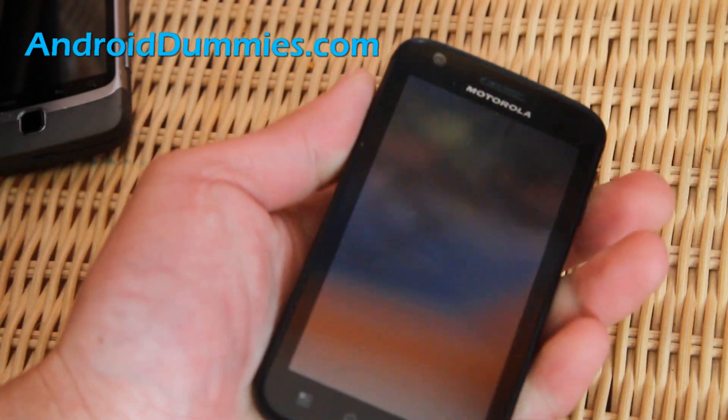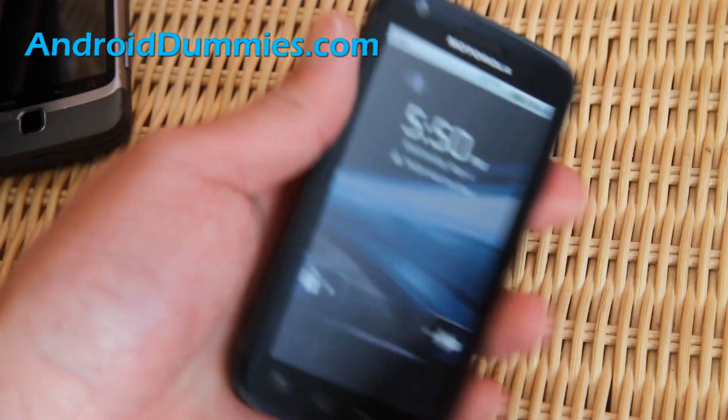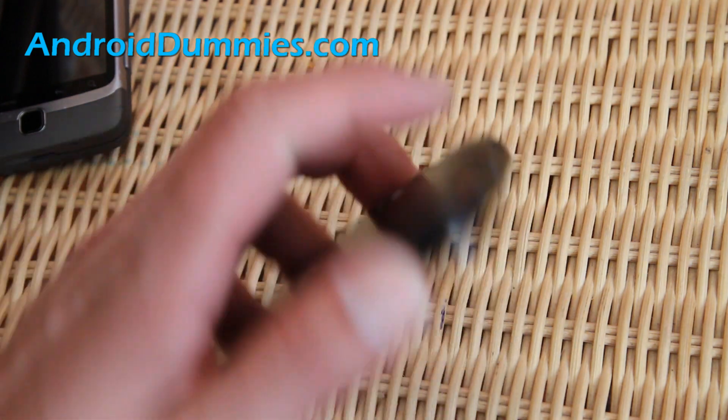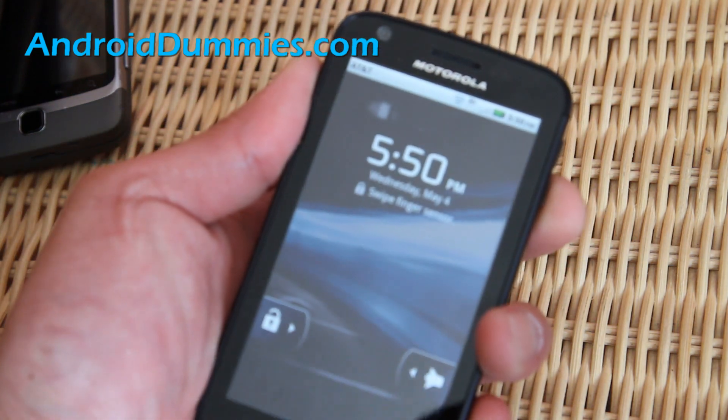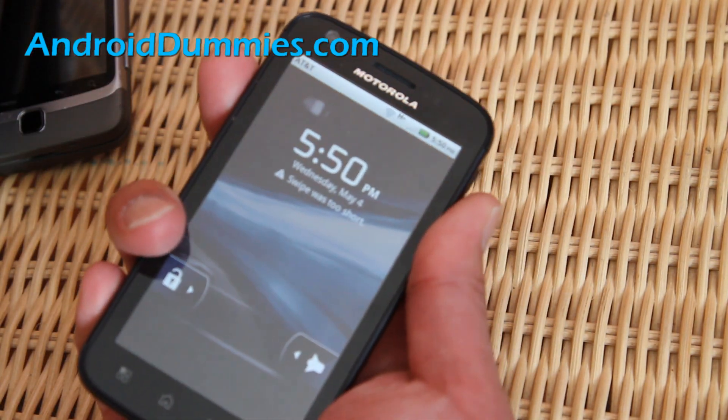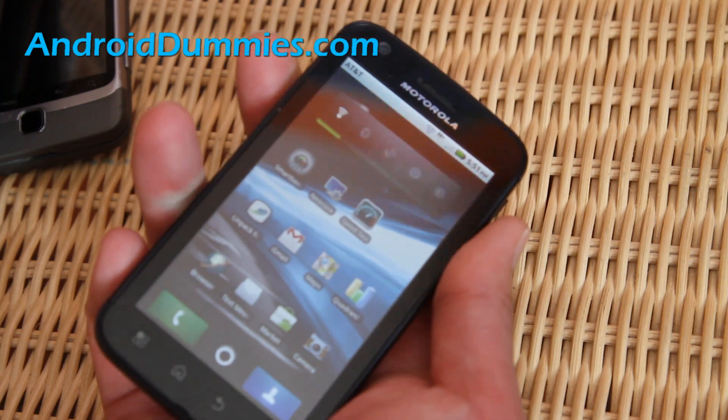This one's a little tricky — it's got a finger sensor, so you have to swipe at just the right moment. I think I have to use my right hand on this one. There you go — that's how you swipe on this phone.